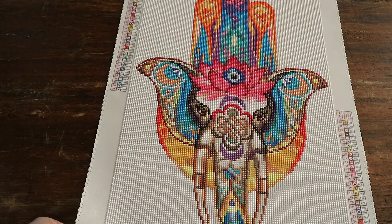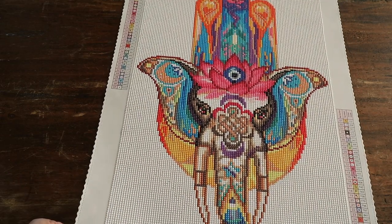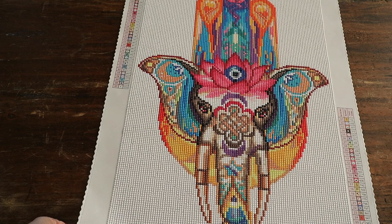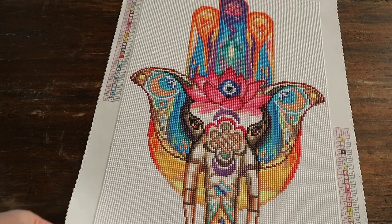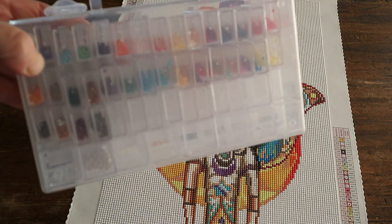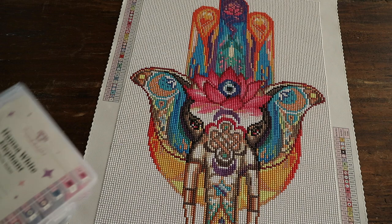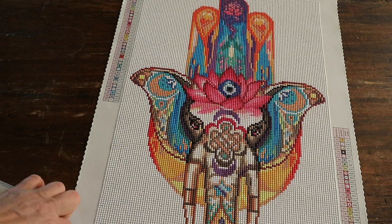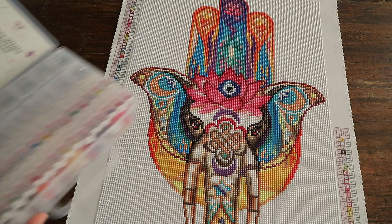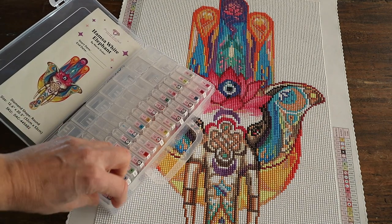This one has 37 colors and is 32 by 52, so it's one of the smallest I've done. I had a lot of leftover drills, and for me that's always the case with Diamond Art Club. If you're curious about what I do with these spare drills — I have a system.